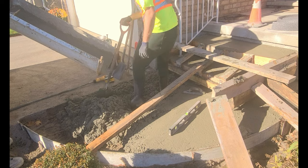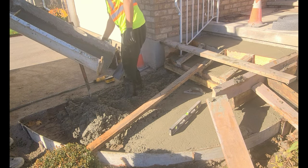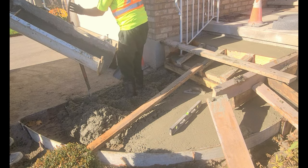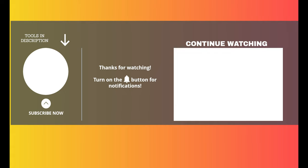Alright guys, thanks for watching. Don't forget to subscribe, like and share. Please leave a comment — I'd like to hear your feedback. And if you need concrete work within the Waterloo Region, feel free to give me a shout-out at theartofconcrete.ca. Thanks for watching.